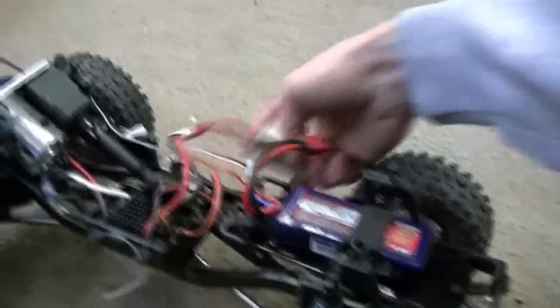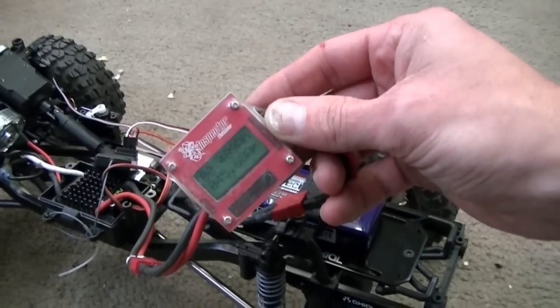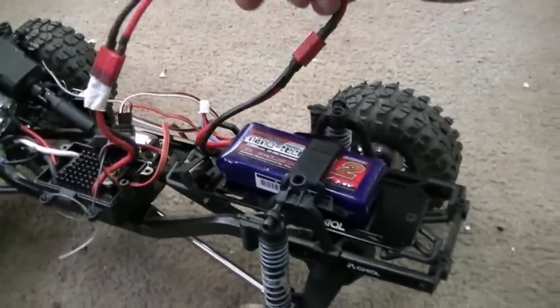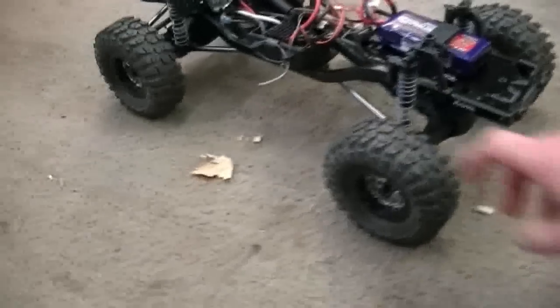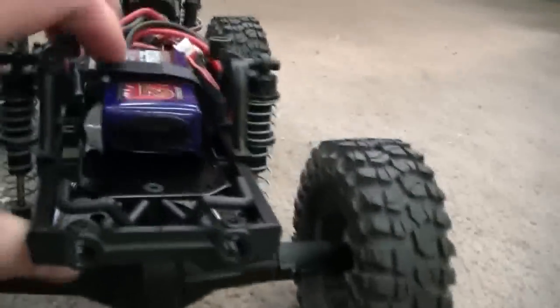This truck — we've got the 20-turn axial wraith motor on it with the two-speed AX2. So far, this truck has run 45.68 amps. The battery is not full; it's down to under seven and a half volts, and I'm going to pin the gas here on this maximum traction in first gear and prove to you why we need suspension upgrades in the back.